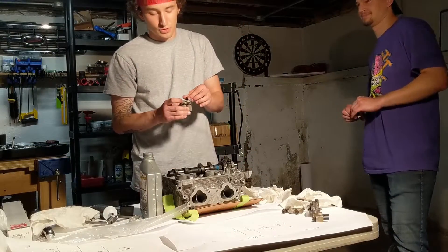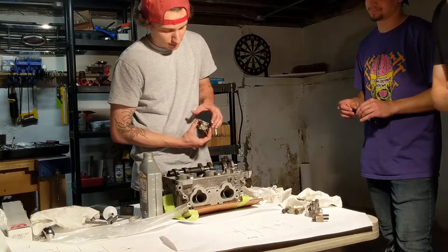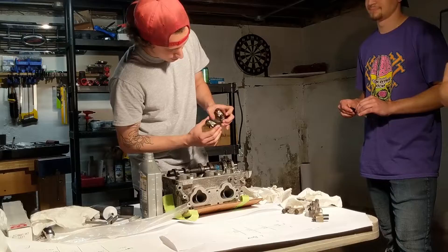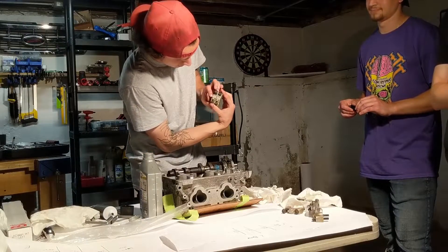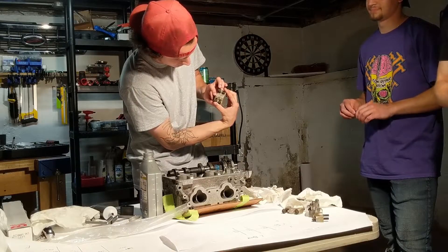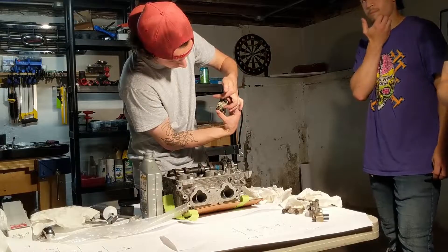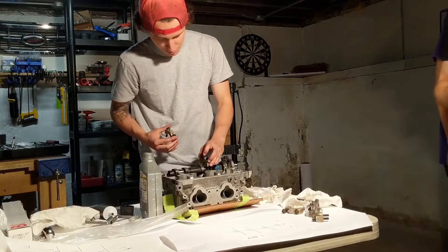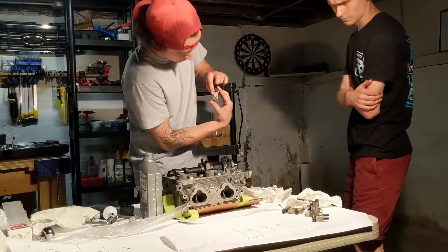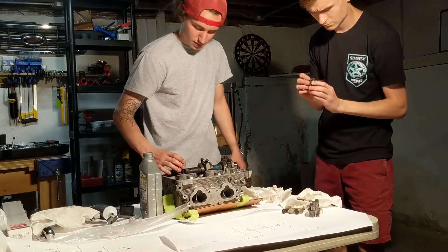On a Subaru, each cam cap is labeled. The first cap is even-numbered, and they also have arrows on them so you know which way they're pointing. This one says 'two exhaust,' so this is the cylinder two exhaust side cap, and there's an arrow facing the front. Put that on two. This one says 'four exhaust' and the arrow is pointing this way, so that goes like that.